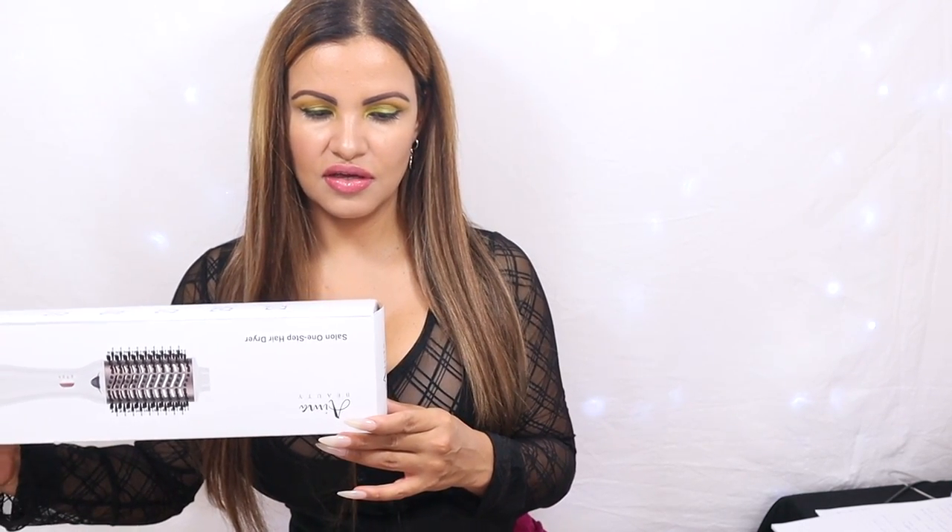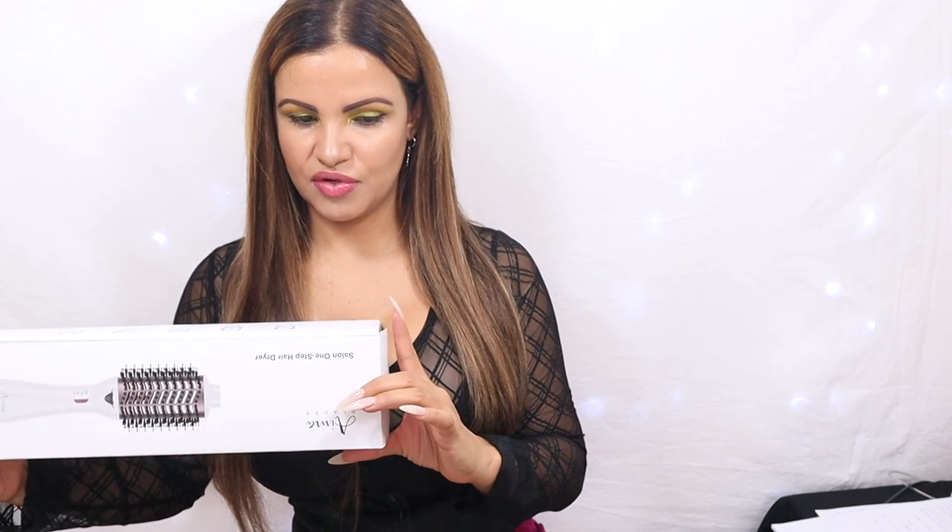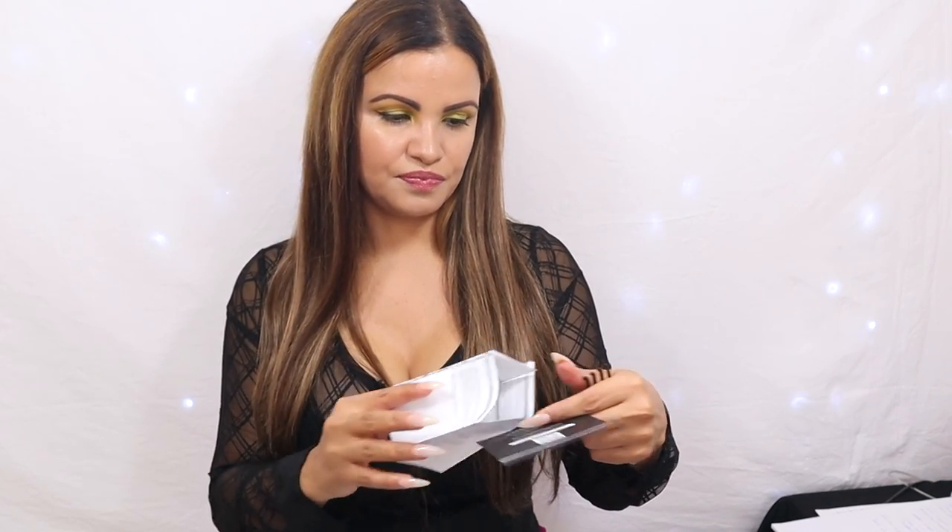Alright guys, so this is how the I Am A Beauty brush comes in the box. In the box it comes with the one-step hot air brush, an important safe operation manual, a little bit about the product, and a thank you card. It also comes with this nice little comb, which was a very nice touch — this is for cleaning your brush after use.